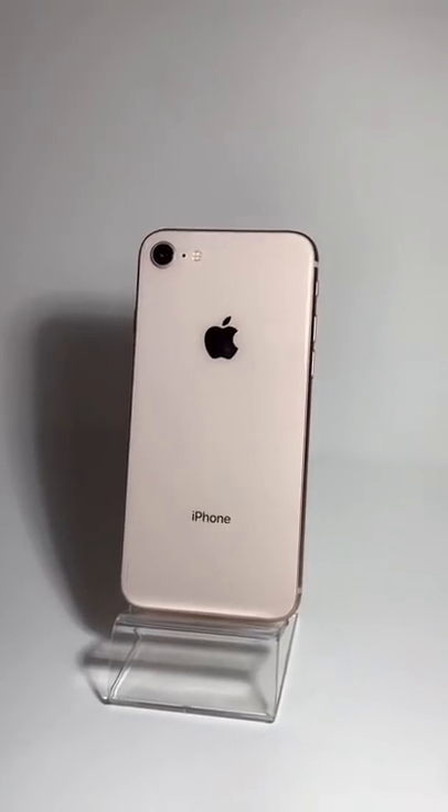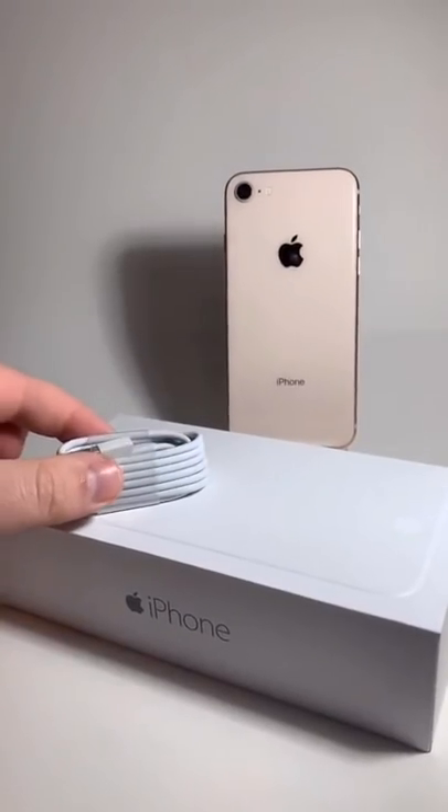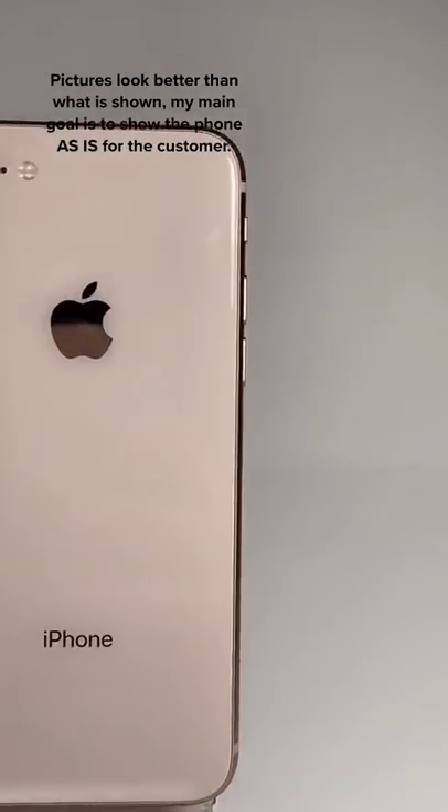These glass backs are fingerprint magnets. Then I like to add any accessories, and if it needs a box, I add that too. Then adjust the light so there's not so many shadows, and grab quite a few photos.